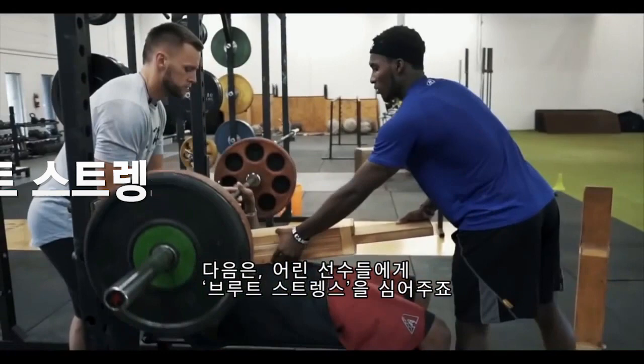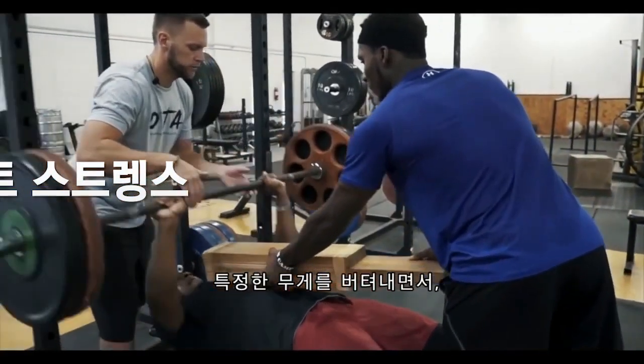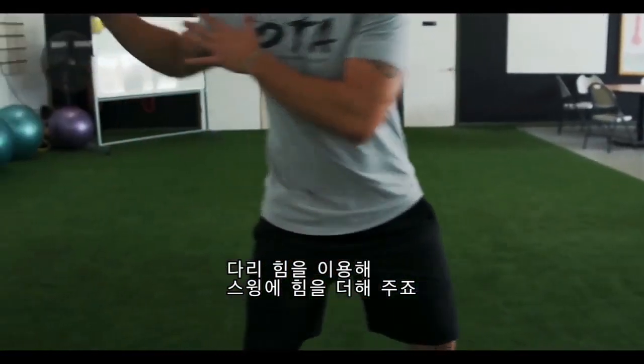Next, especially for the younger crowd, I want to focus on brute strength. As we continue to overcome resistance and grow our strength in the core movements — such as pushing, pulling, squatting, and bending — we can then transfer that over to the field. So if I have a strong squat, strong deadlift, or strong bend pattern, I can now transfer this to the field where I'm utilizing my legs to hit harder.